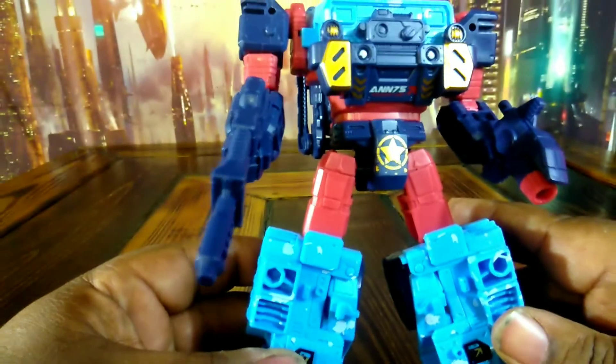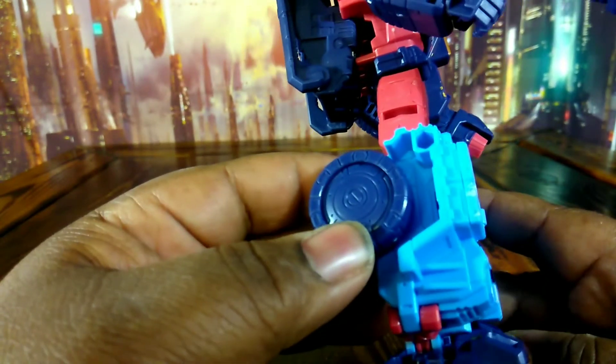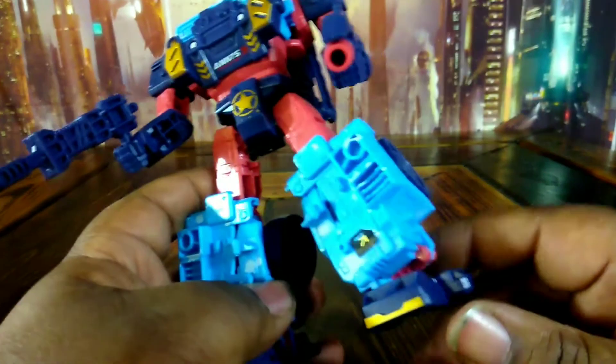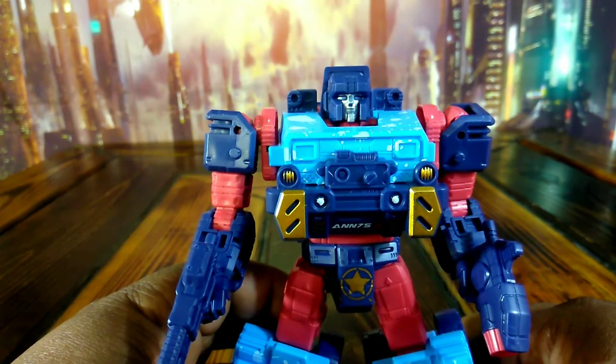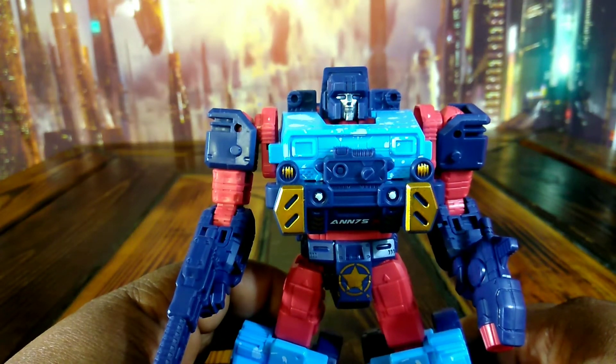I guess it's supposed to be like a blue camouflage. The wheels are blue. I don't know if Hot Shot had that on there or not — maybe some of you that have him might know. But he ain't got the Hot Shot head; he's got the Hound head.